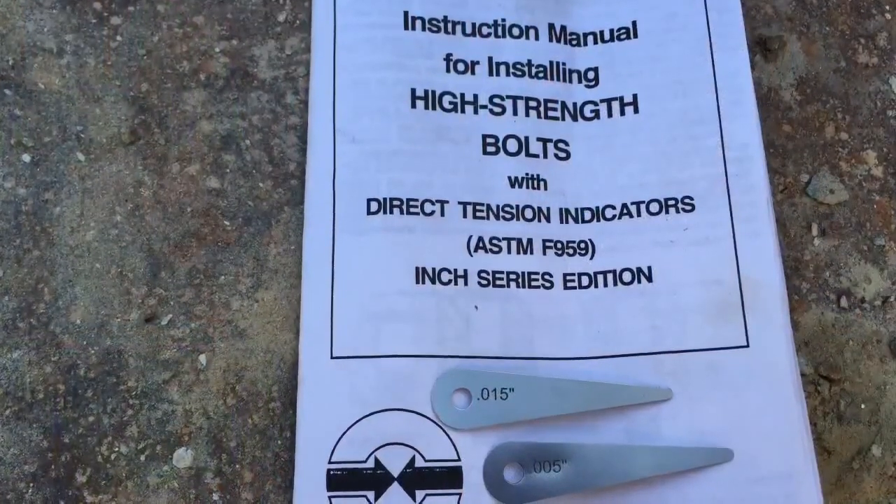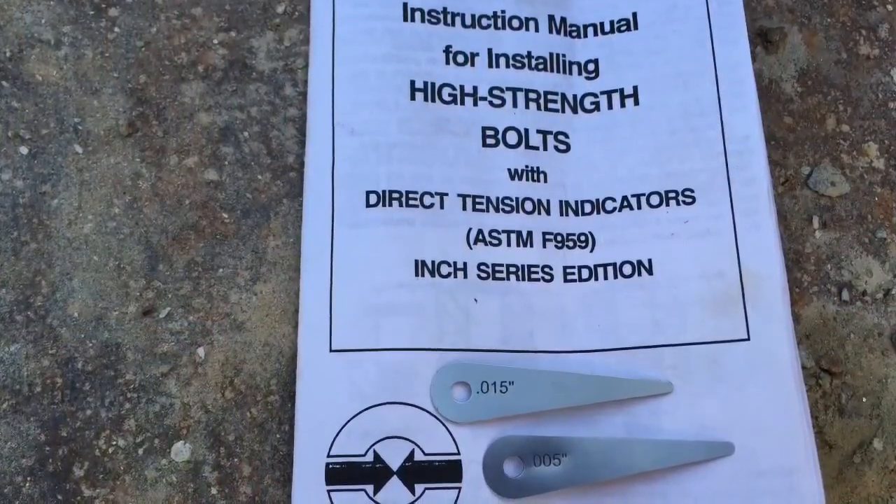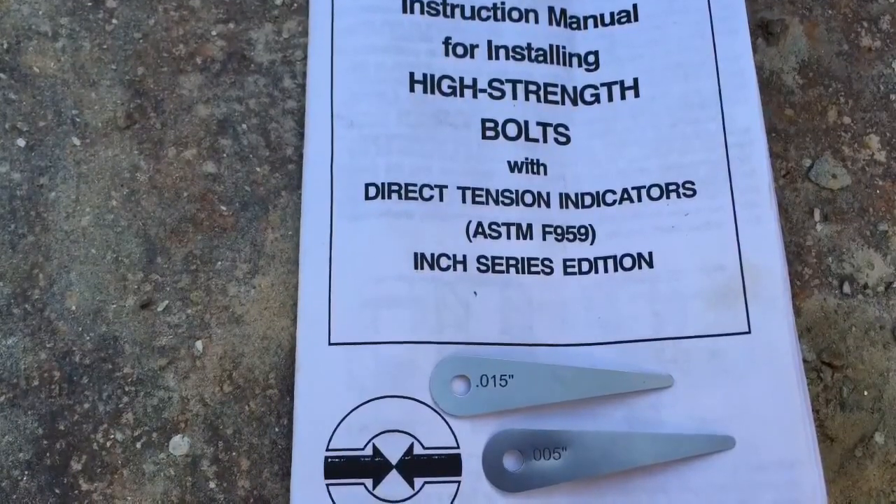Always be sure to use the five thousandths inch feeler gauge. The fifteen thousandths inch feeler gauge should be thrown away to avoid possible mix-up during testing.